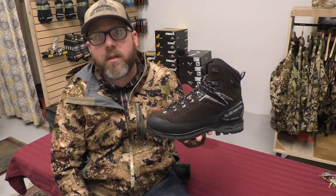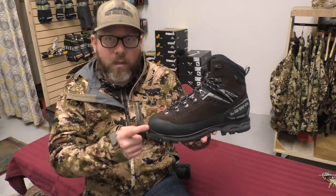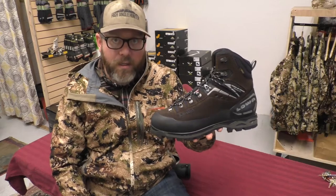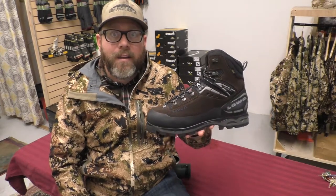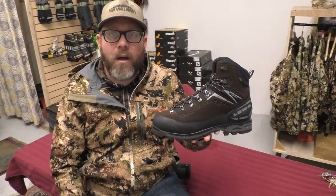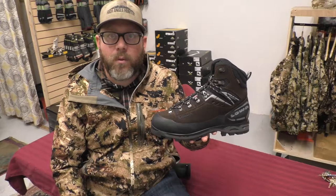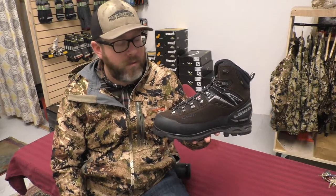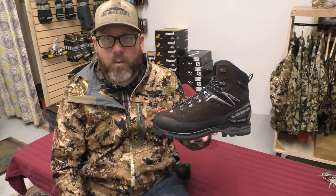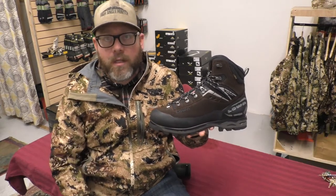If you want a lot of performance and you spend a bunch of time in the mountains, this is a boot you should consider. It's fully rebuildable in Europe — it's a great product. If you need help with your next boot solution, look us up at HighAngleHunter.com, call us at 928-440-5244, shoot us a Facebook message or an email — pretty easy to get a hold of, and our goal is to get the solution right for you. Thanks for your time. Good hunting.